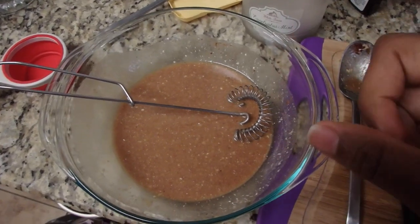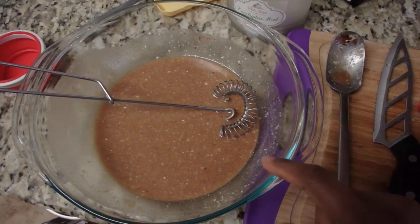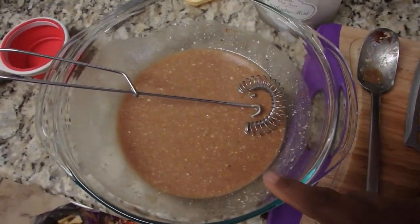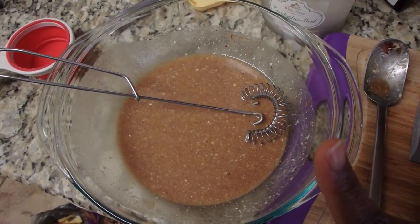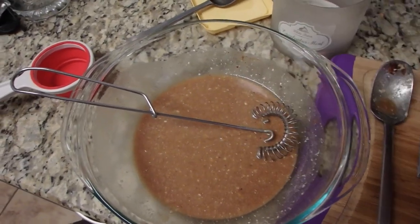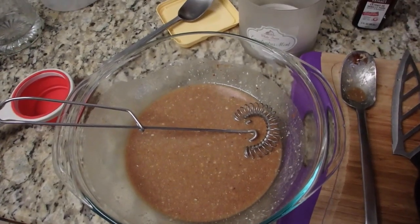I just wanted to update you on my progress. This is the mixture that goes on top of the apples — not the crumble part yet. This has my vegan butter, Earth Balance, some brown sugar, almond milk, vanilla extract, a little bit of salt, cinnamon, and lemon juice. I'll probably taste it and see if I want to add some nutmeg.